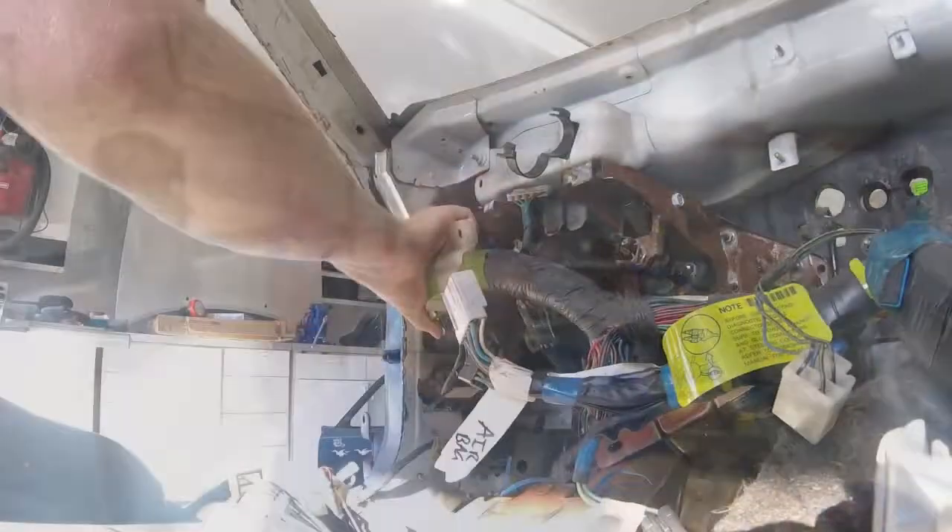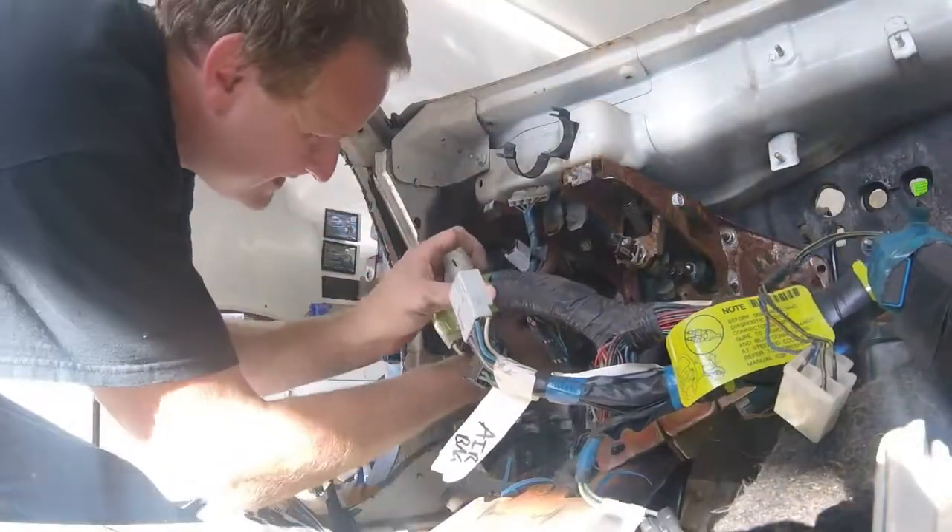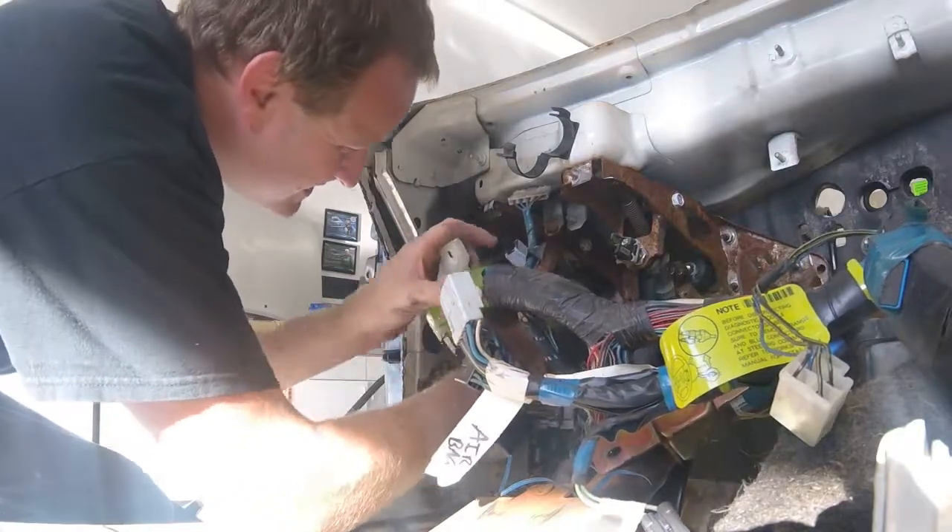Hey guys, Brent here from Building the Exocet. Today we're removing the wiring harness and getting ready to pull the body off the frame. This video has a little more footage and there's a little more involved with removing the wiring harness and some of the other components to the car before lifting the body off.